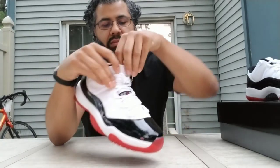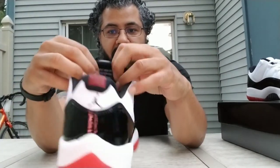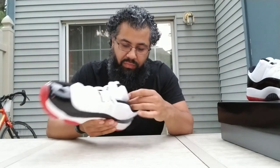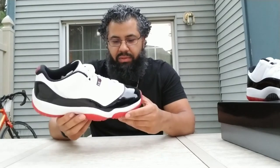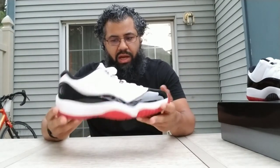The insole has a red Jumpman, and of course in the back of the tongue — quality product, inspired by the greatest player ever. I really like the leather; the leather feels really good. It's a shame the look is not there on these — damn shame. I bet they look really good on feet, but the two-tone look bothers me. It's just not looking like how it should, how I'd want. I really like the leather though — feels very nice and soft.